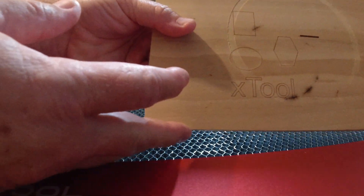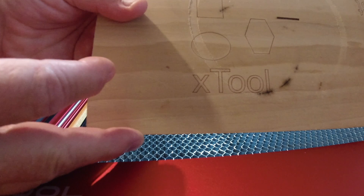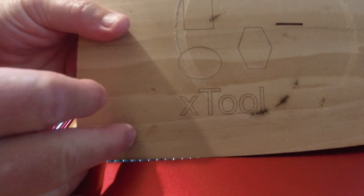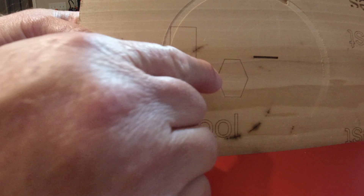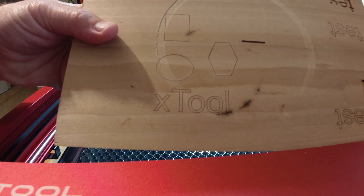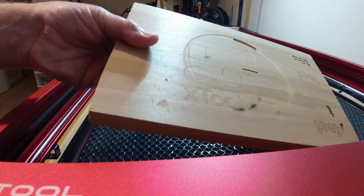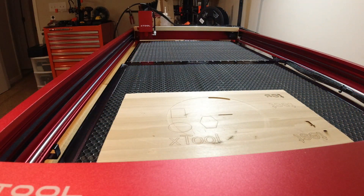I've got a really good square, a good hexagon, a good circle, and 'Xtool.' I see no evidence whatsoever of any doubling. This machine passes my repositional accuracy test with flying colors.